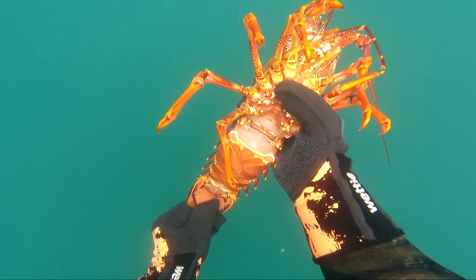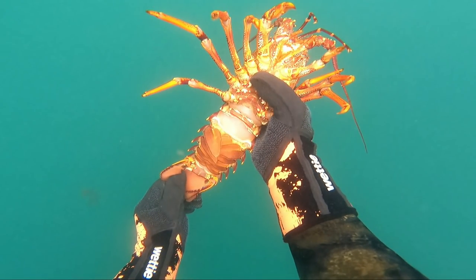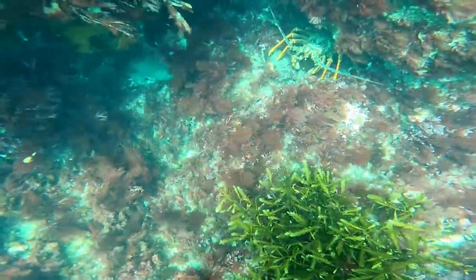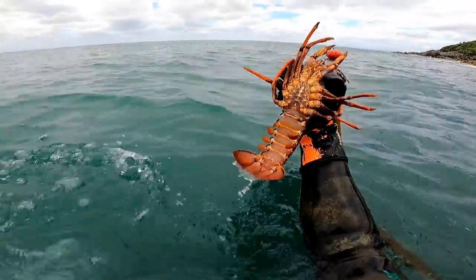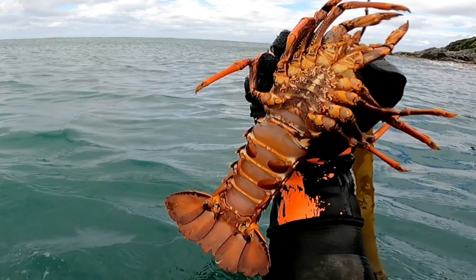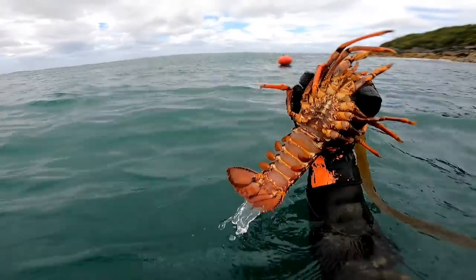Knowing how to identify a male and a female is really straightforward. Females have more pleopods on their tail, are larger overall, have an extra small pincer on their bottom legs, and their two front claws don't grow very large. The first sign of a male is those two front claws — they're usually a bit bigger. When you examine the tail of a male, it's only got one set of pleopods on each side. Not the biggest boy, but he should be legal.